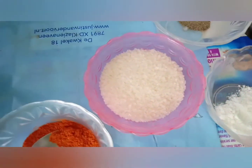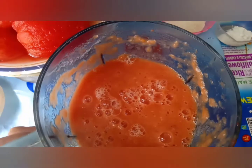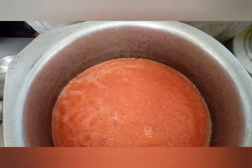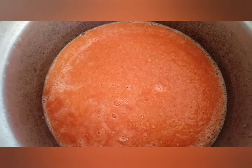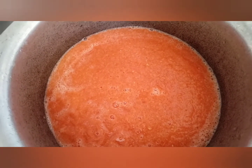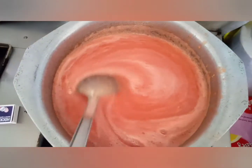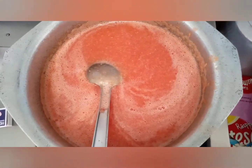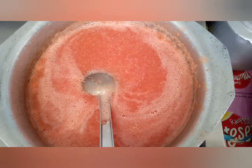We have used 1.5 kg of tomatoes, 2 tablespoons and 4 tablespoons of chopped ingredients. We will add this mixture to the pot with the tomatoes. We will add it to the tomato ketchup base and add a little more to the pan, making sure everything is combined well.